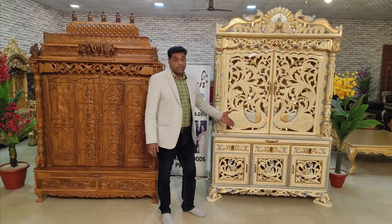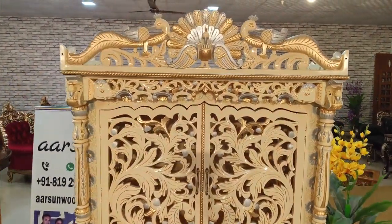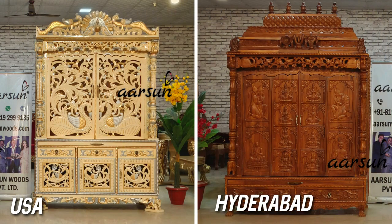The color of this unit is multi-color — you can see off-white with golden and shades of grey and bluish-grey. These are the colors the client selected. This unit is going to the US and this one is going to Hyderabad.